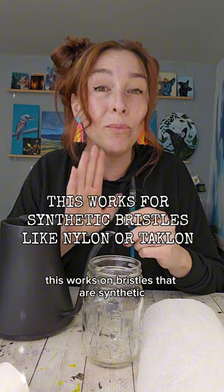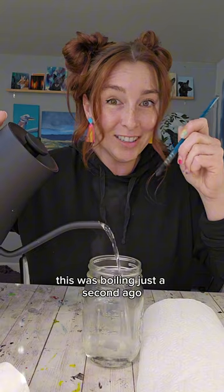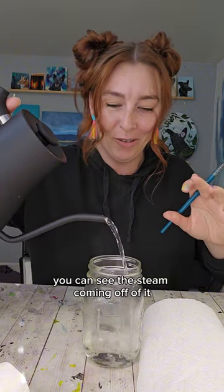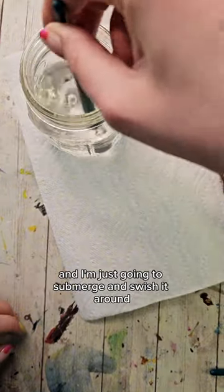Quick disclaimer: this works on bristles that are synthetic, not natural hair bristles. This was boiling just a second ago — you can see the steam coming off of it. Now I'm gonna take this brush and I'm just going to submerge and swish it around and let it heat up.